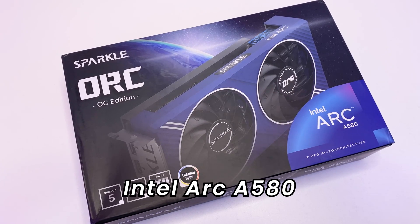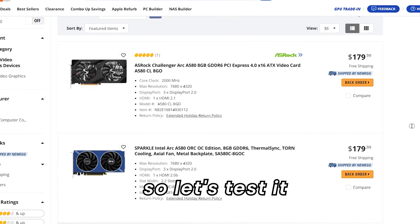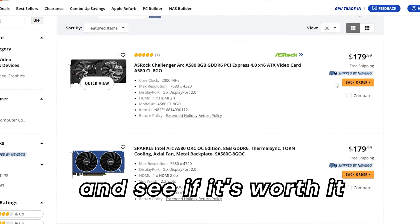This is the new Intel Arc A580, which was launched last month at a $179 price point. Let's test it and see if it's worth it.